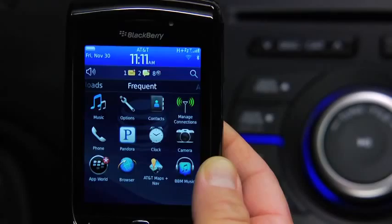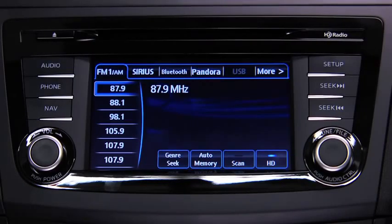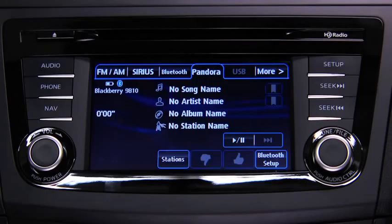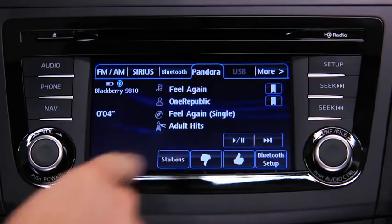With a Pandora Internet Radio account and the Pandora app installed on your Bluetooth audio device, you can play and operate Pandora using the audio system controls. To listen to Pandora, touch the Pandora on-screen tab. To stop playback, touch the Pause Play on-screen button. Touch the button again to resume playback.